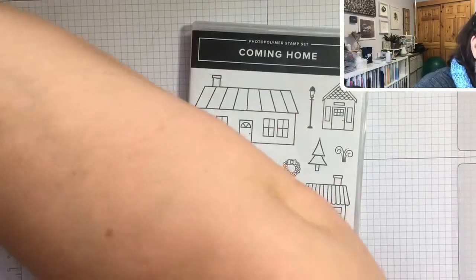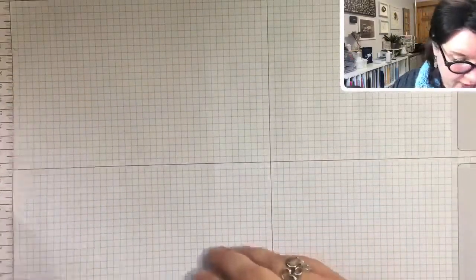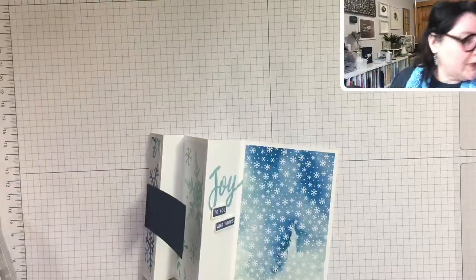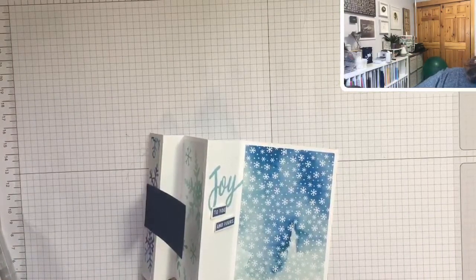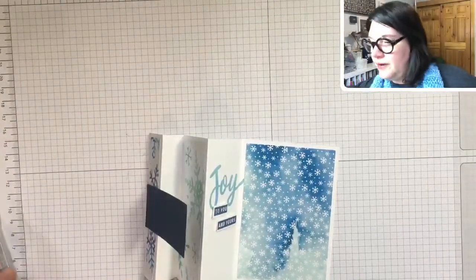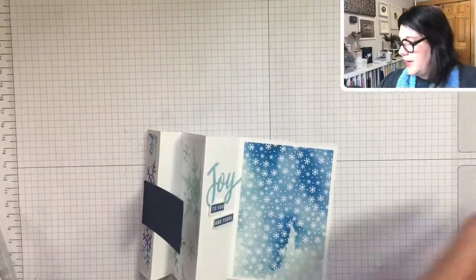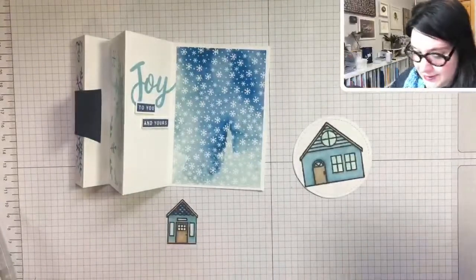I had pre-done some pieces so this would fly along faster — now where did I put them? Did they slip under here? On the floor? Not there! Well, I had pre-done them. You know when I'm going to find this — right when we're all done! Found it, found it! Okay, so I pre-stamped this house.